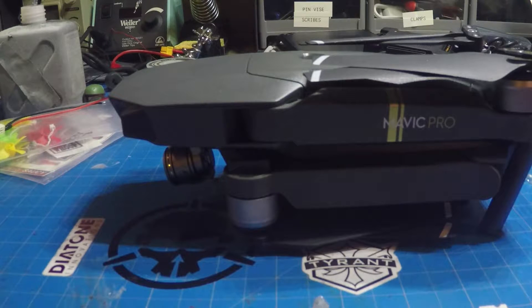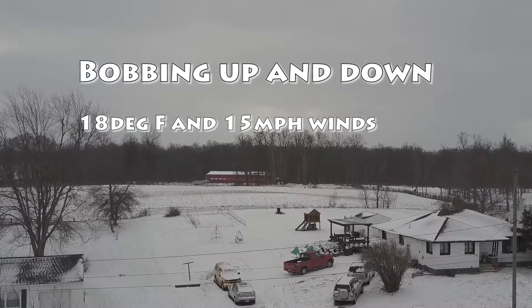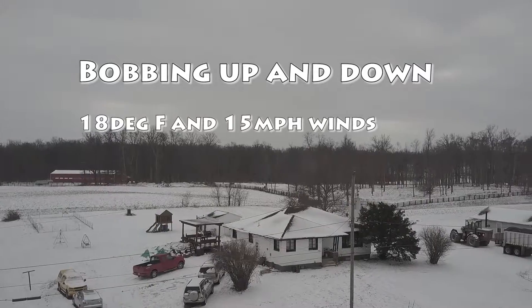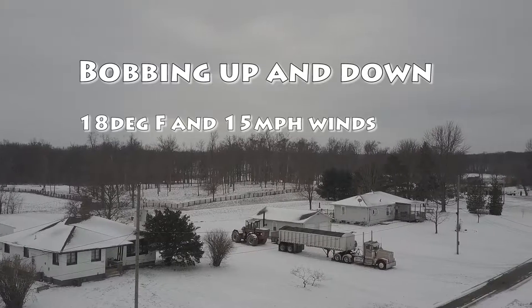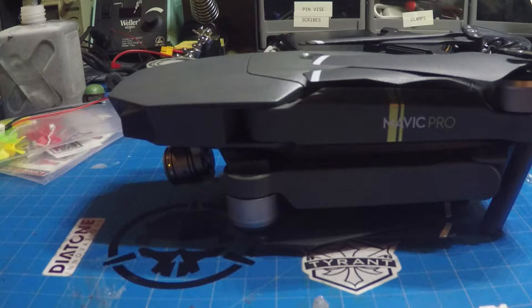After upgrading the firmware to the latest version on the DJI Mavic and the DJI GO 4 app, I went for a couple flights and I noticed that my Mavic was not as steady as it normally was. So I'm going to do an IMU calibration on it.